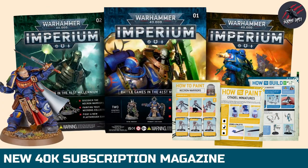I hope this video has given you a good idea of what issue one is all about. If you want to find out more about the Imperium subscription magazine, check out my other video that I've done recently for this — I go into loads of detail about where to order it, what it's all about, how much it's going to cost and things like that. I'll put a link to that in the description and also link to it at the end of this video.